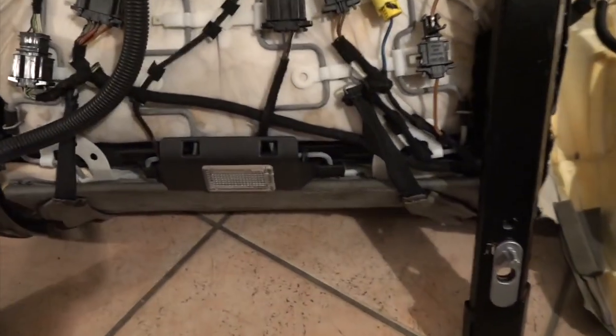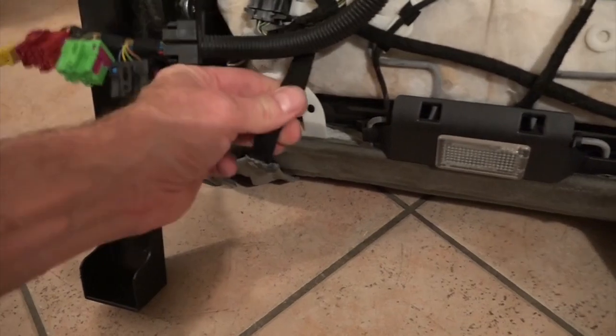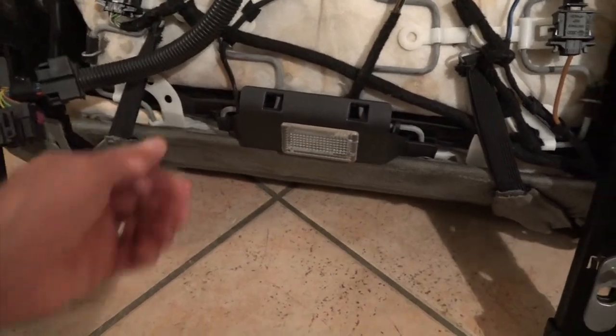Coming over here, here's the back plastic edge. What we're going to have to do is undo this piece right here, maybe undo this one right here, and then start to kind of peel the seat back.